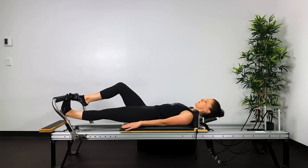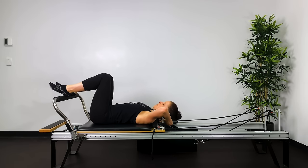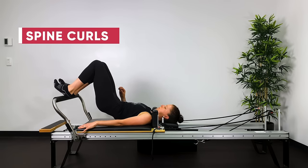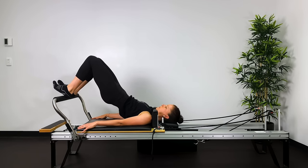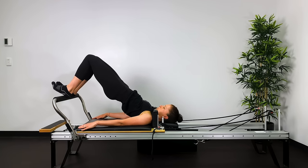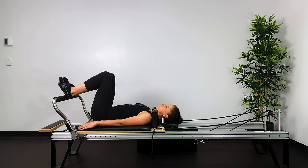Now put the headrest down, heels sit bone width apart. Tuck the tail under, roll all the way up, breathe in at the top, then breathe out to roll back down through the spine — spine curls. Tuck the tail under, roll all the way up, keeping the bed in at the stopper by squeezing the back of the knees. Imagine you've got a ruler behind the back of the knees as you tuck and lengthen the tailbone out. As you roll down, try to lengthen the bony protrusions of the spine away from one another.